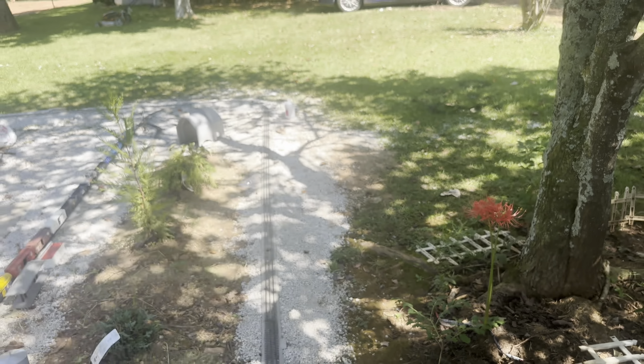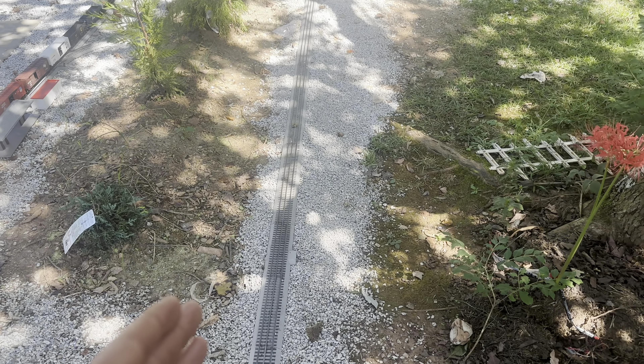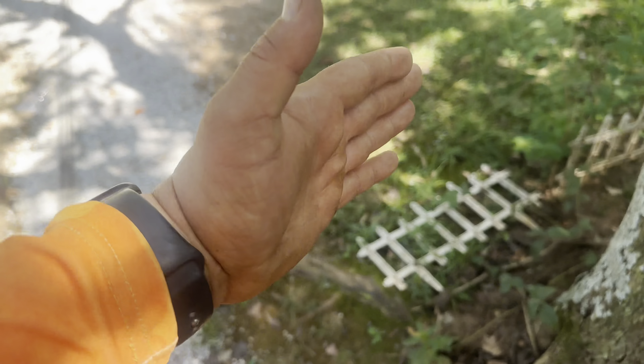Welcome back to the channel on the Railway Garden vlog. We just left the hobby store and we have a bunch more track, so we're about to change it up again.